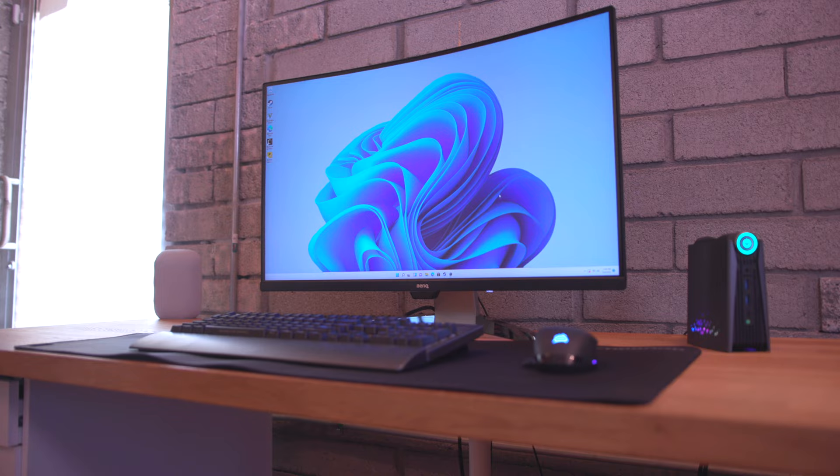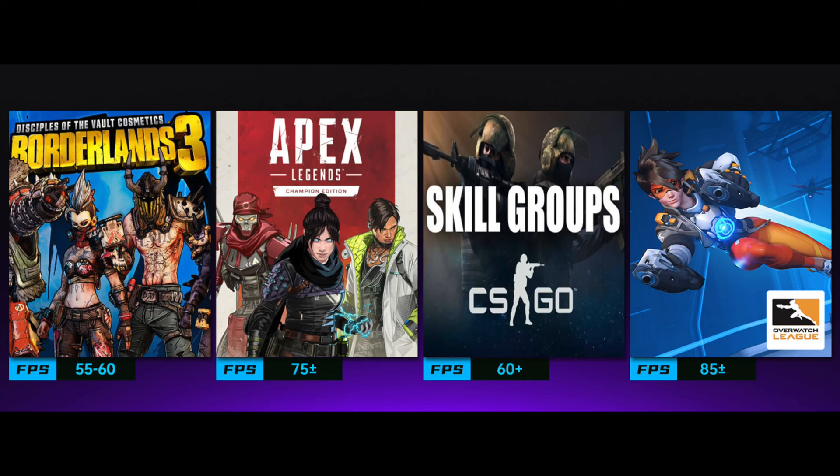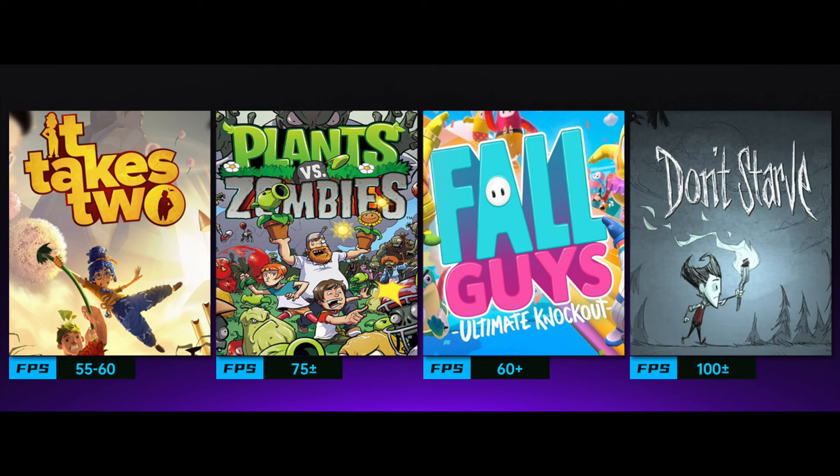I've tested out a lot of games on here and so has the company Ace Magician — they actually have a list of games they've tested with the frame rates they got for each, which is pretty helpful. Before you buy something like this, you can check their website to see if it'll support the games you need.